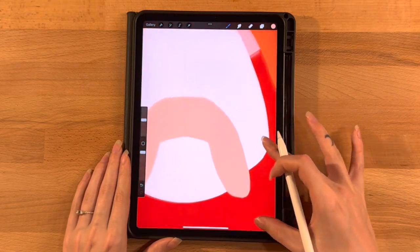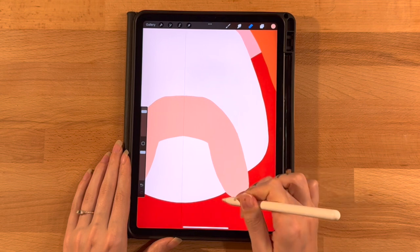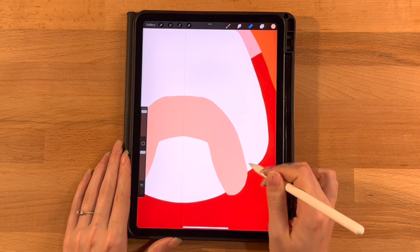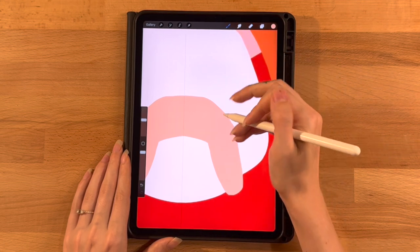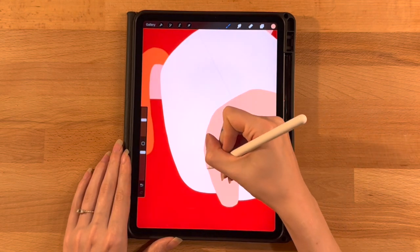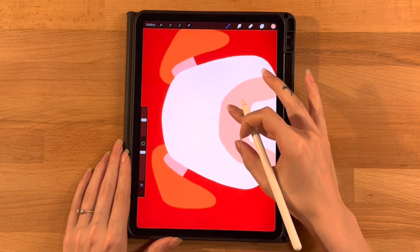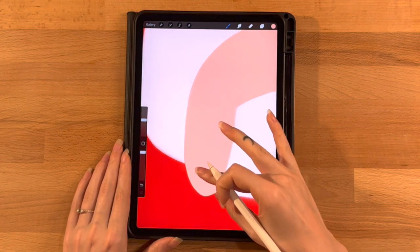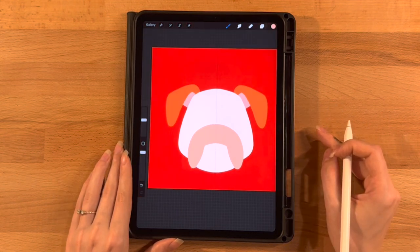I don't want them to hang off his face so much. I'll go to the eraser tool — also set to the Monoline brush — and kind of bring this up a little bit, make it a little thinner towards the bottom. Then go back in with the brush to smooth things out. Now it looks something like this — do what works for you. This is looking good.